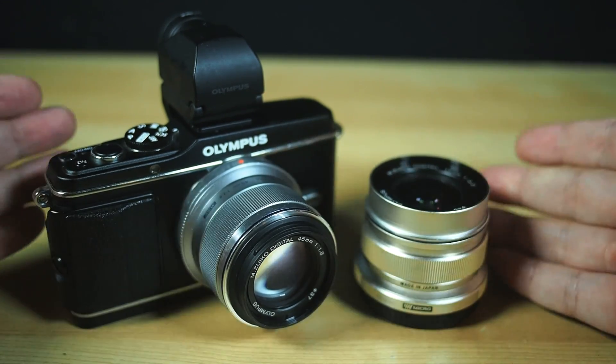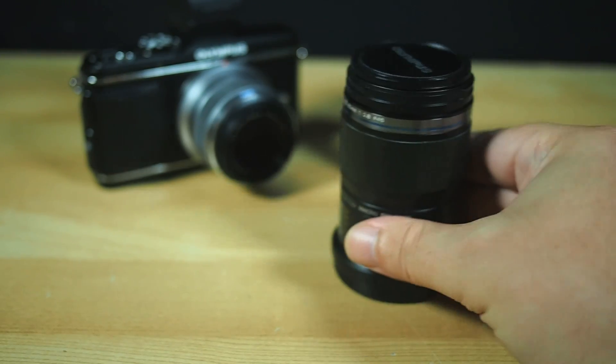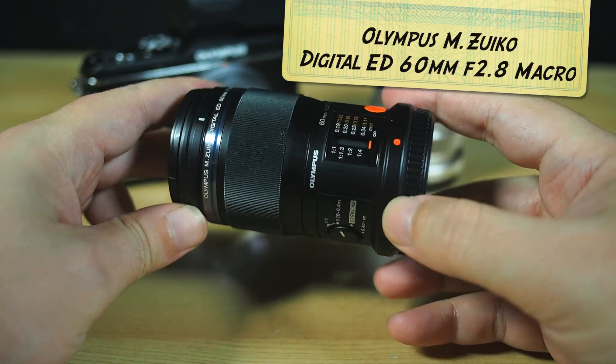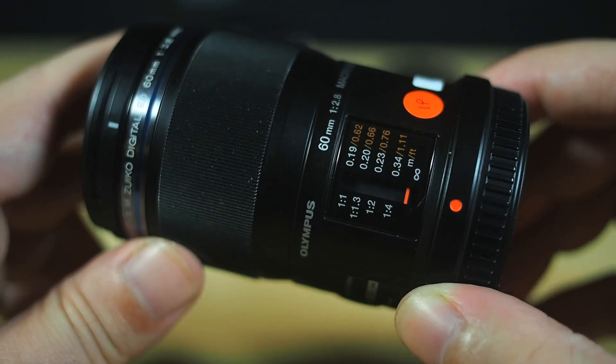I'd like to introduce you to the subject going through the old Blunty review machine today. It's another lens from Olympus — a 60mm f2.8 prime lens, and it can do full one-to-one macro shooting.